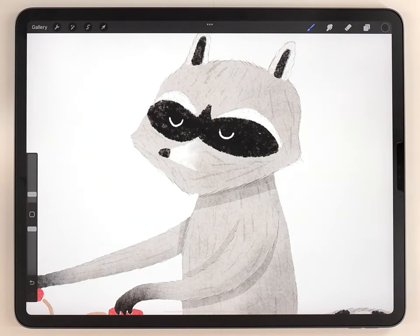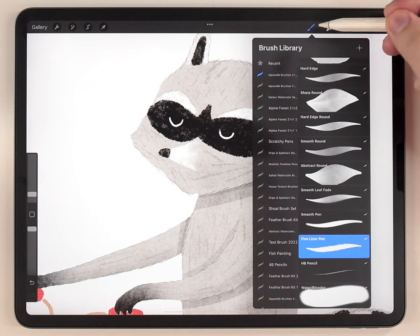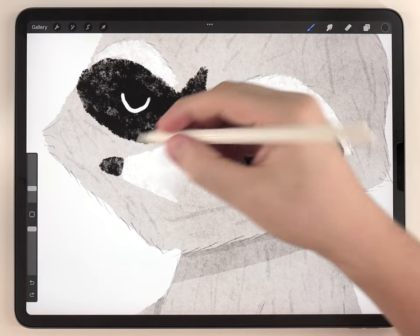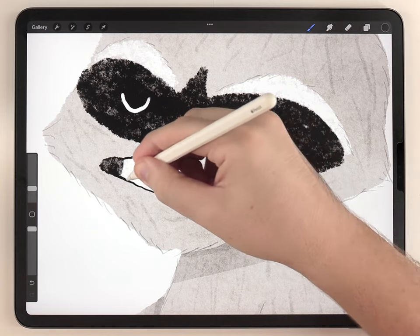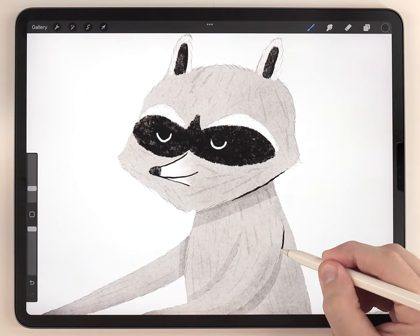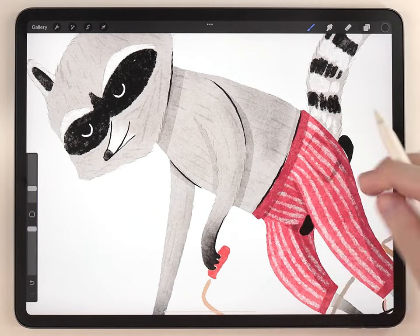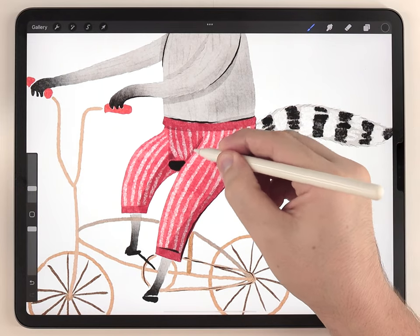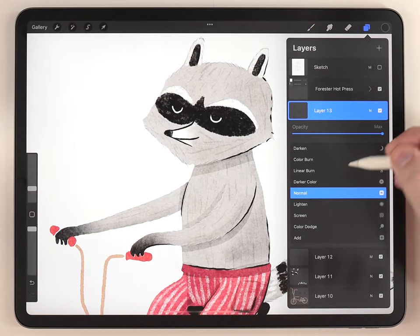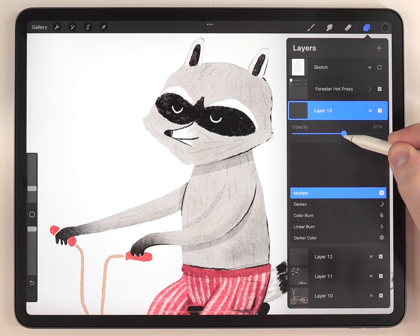Next I'm going to finish up with a hard outline, also on its own new layer. Same black color, same fineliner pen, but a little bit larger size. I'll start by finishing up the face details and then go through the whole illustration very sparingly adding a hard outline wherever there needs to be a little more depth and detail. Just like the previous outline I'll set this one to multiply as well and lighten it, but these will generally be the darkest outlines so I won't lighten it as much as the previous one.